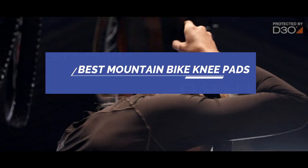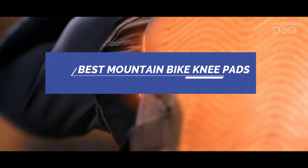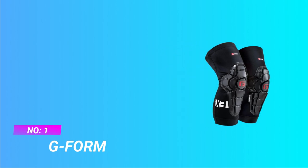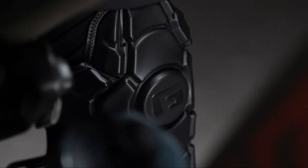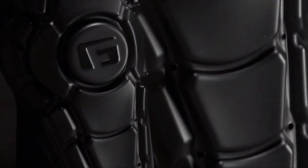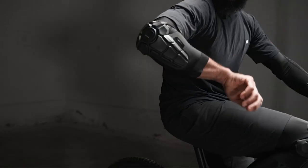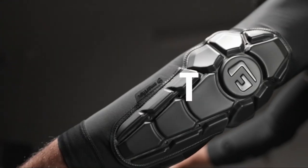Best Mountain Bike Knee Pads. Number 1: G-Form Mountain Bike Knee Pads. Made in the USA and imported, may run small. Please consult the size chart and check your measurements before ordering, as this item tends to run small.